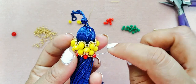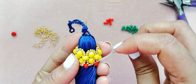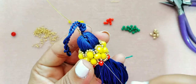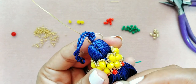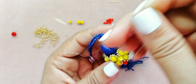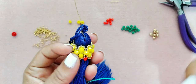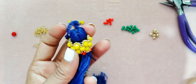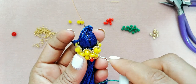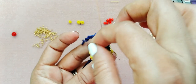Cuando terminemos de esto nos vamos a dirigir hacia la parte de arriba. Ya terminé de repasar todos los cristales del número 4 y me voy a pasar hasta la parte de arriba. Recuerden que cada vez que terminen un paso, rematen su trabajo para que si se rompe algo no tengan que desbaratar todo por completo.